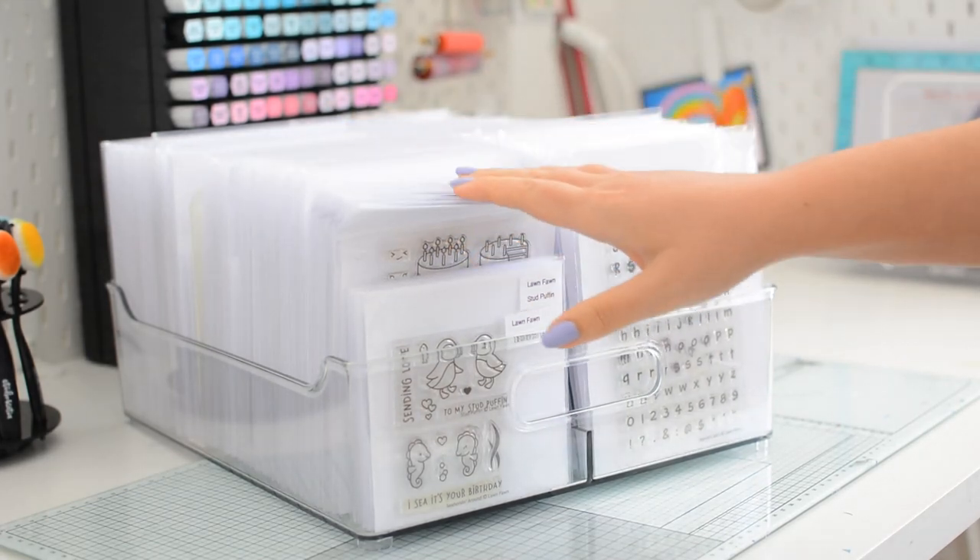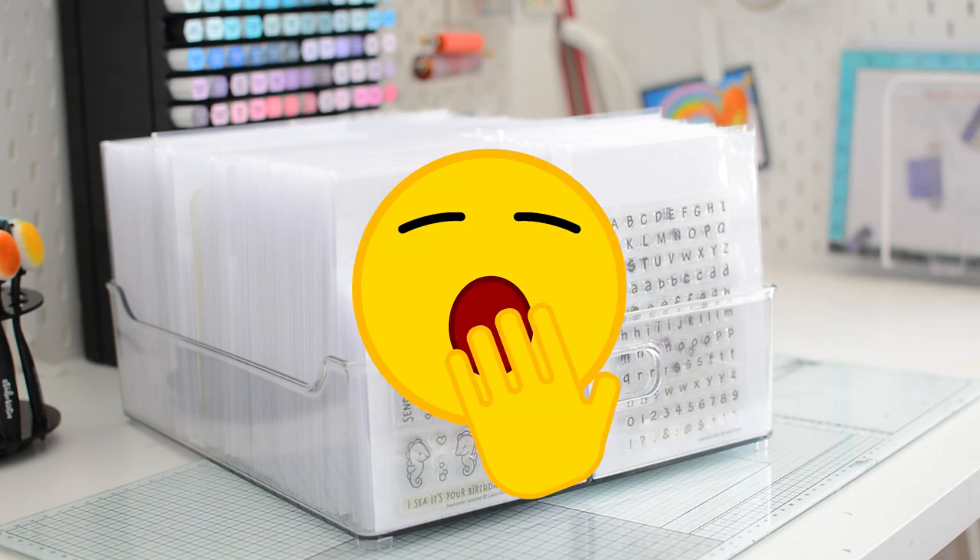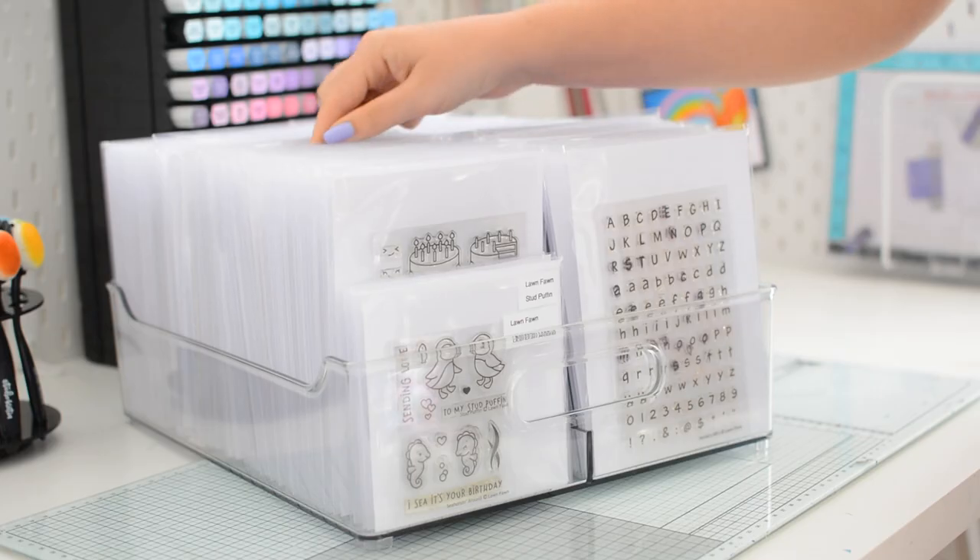I really love my fridge bins for stamp storage, but on the one hand they look a little bit plain, and on the other hand I never know what's where. Shall we fix this?